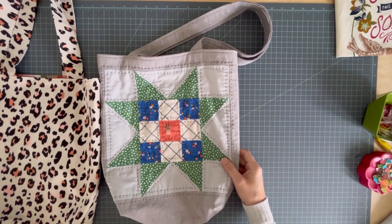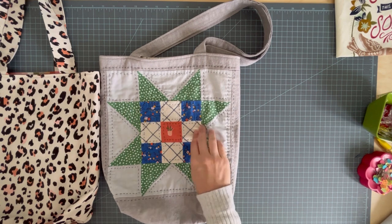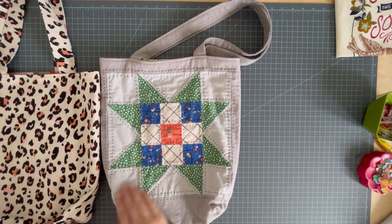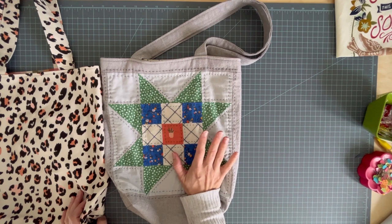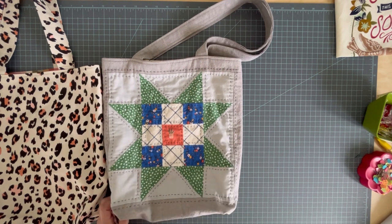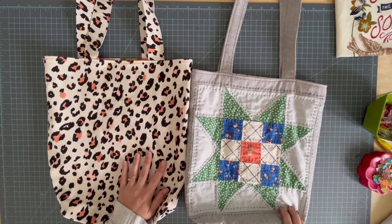Today is not going to be a hand quilting tutorial. I have one of those coming up on an actual baby quilt, but if what you're here for is the actual hand quilting part, I would love for you to stay and see how to make the tote bag — it's just not going to include the hand quilting tutorial because I didn't want this to turn into an hour and a half long video. But I am going to teach you how to take a quilt block or a panel and use this tote bag idea with it.